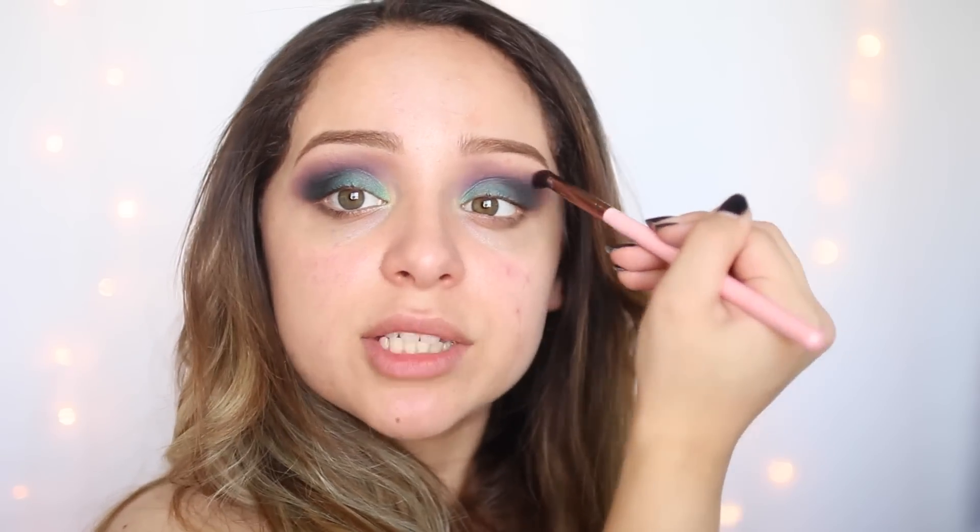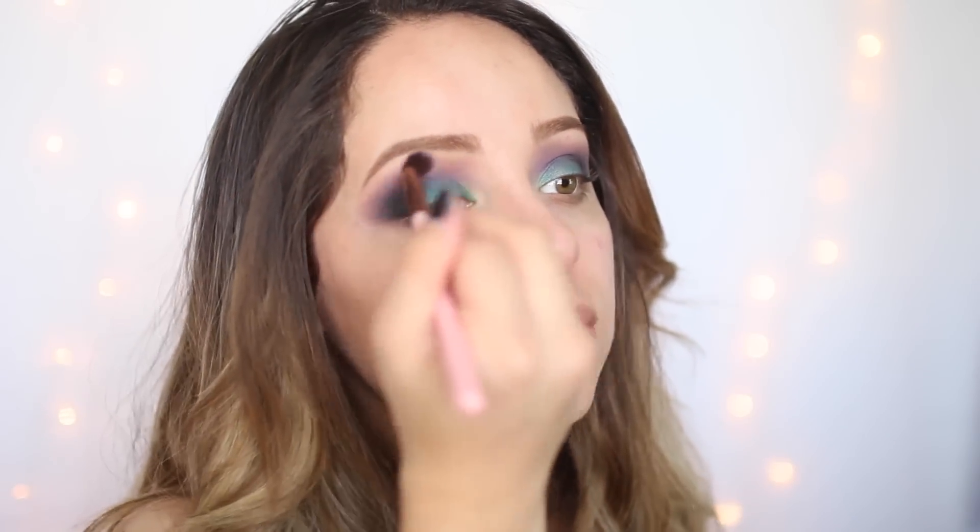I think my arm is going to fall off because I'm blending so much. My brow is falling off because I'm blending so hard.